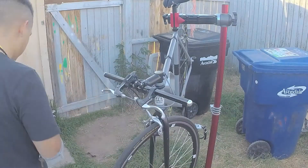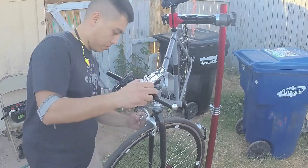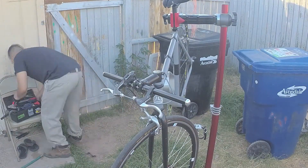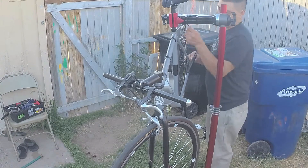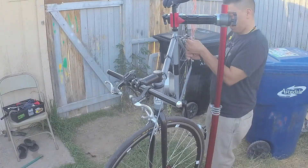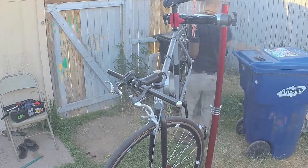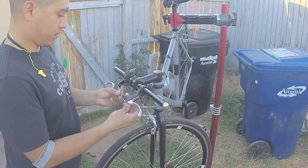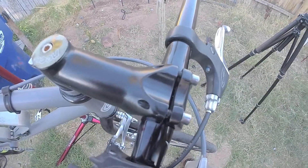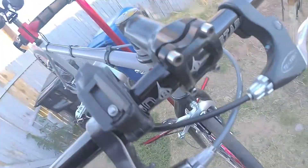I am adjusting my brake cable tension so that the pads are at a good distance away from the rim. Make sure that the pads are not rubbing on the tire and that they are rubbing on the rim. A good thing to note is even spacing between the top and the bottom, like this.